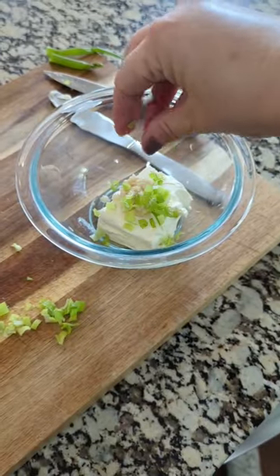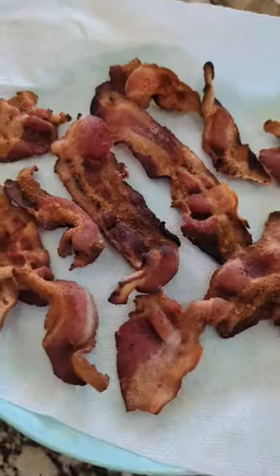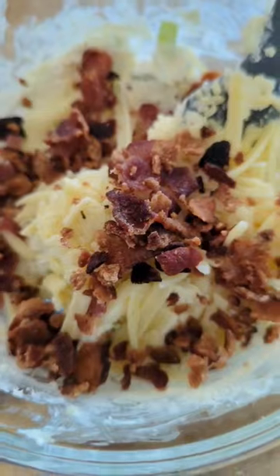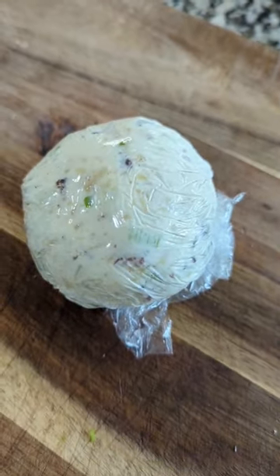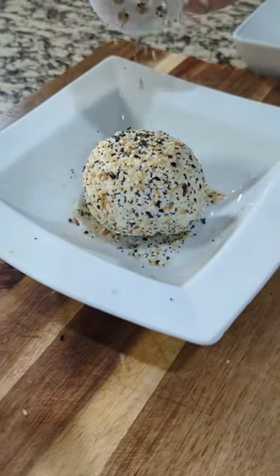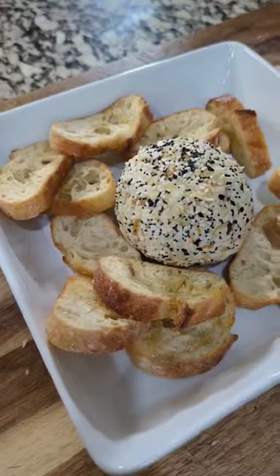This everything bagel cheese ball is so easy to make. You're just going to combine all of your ingredients, roll it into some plastic wrap into a ball, let this go in the refrigerator, and then you're going to roll it in your everything bagel seasoning, and then serve it alongside some crusty bread.